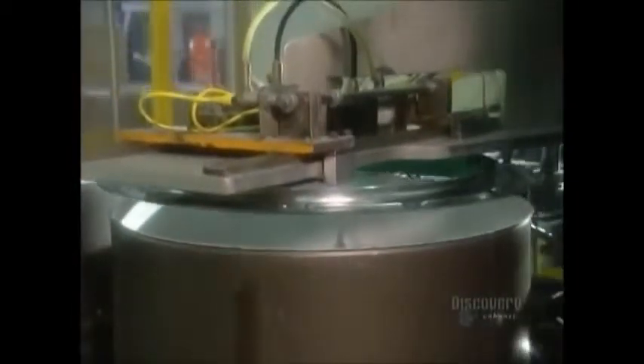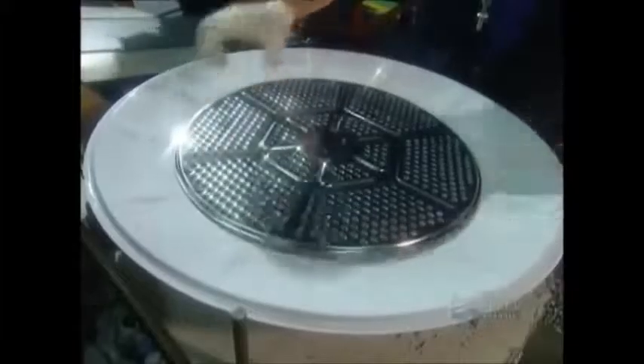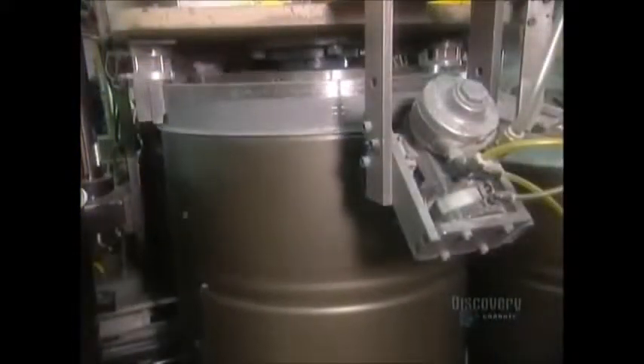Back on the automated line, the drum's front rim goes on. They manually assemble the drum's back panel, then a machine installs it.